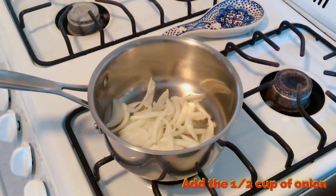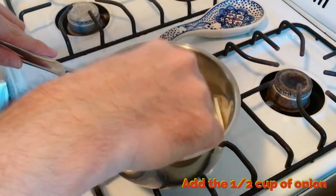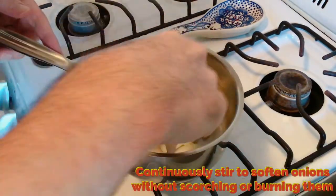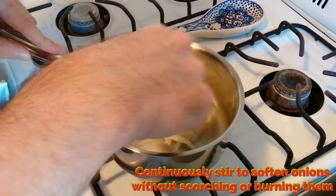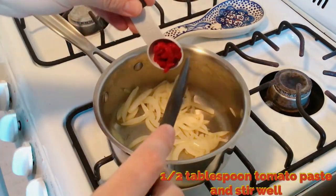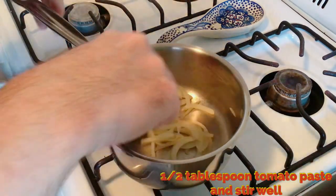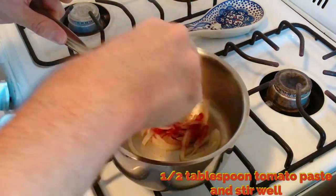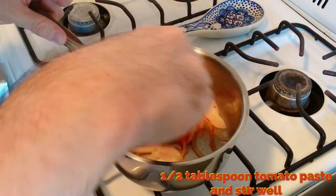Throw in your onions. Make sure they're sizzling but move them around — try to keep them off the heat to prevent burning. You're going to do this till they're translucent and soft. Continuously stir to soften them up without scorching or burning. Then you're going to add a half tablespoon of tomato paste and stir that up well, making sure it melts down and is distributed evenly amongst all the onions. Don't worry if it starts to brown the bottom of the pan — that's totally normal.